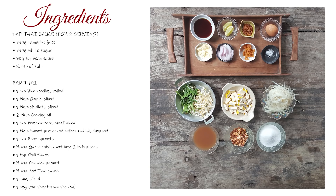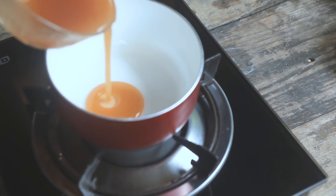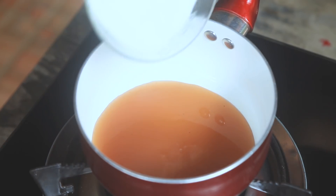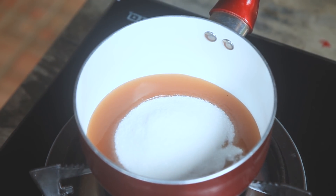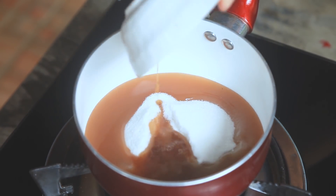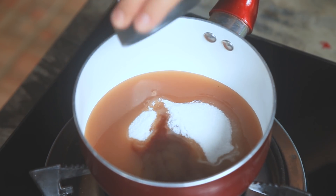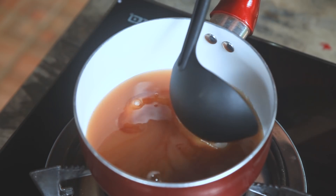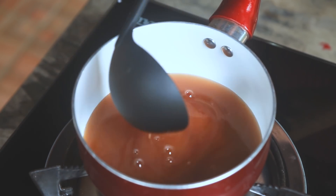Quick tip: pause the video and take a screenshot. Let's start with the Pad Thai sauce. Add soy tamarind juice, sugar, soy bean sauce, and salt. Stir it until it becomes thicker.